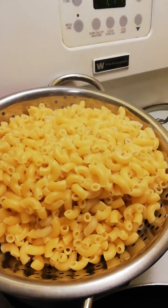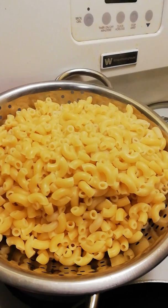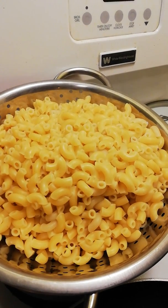Hi guys, White Witch 110 here. I'm going to show you how to make my mom's fried mac and cheese.